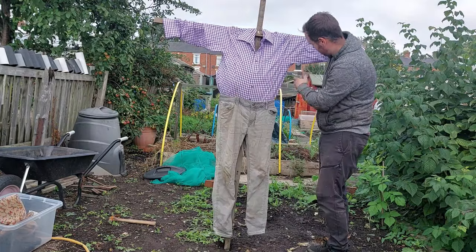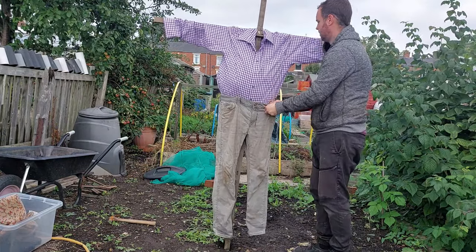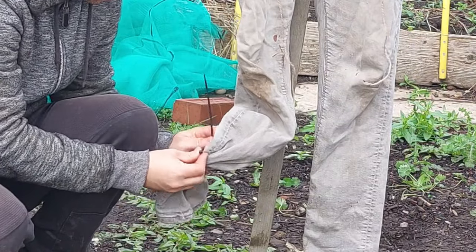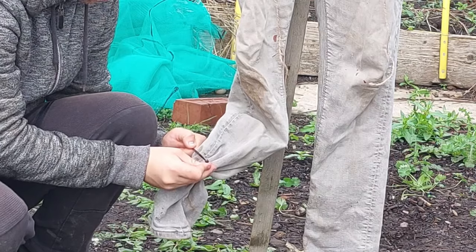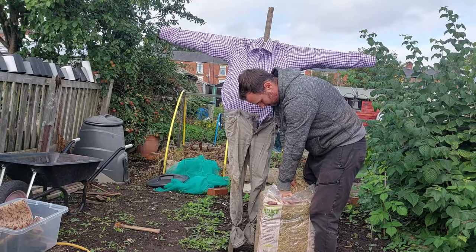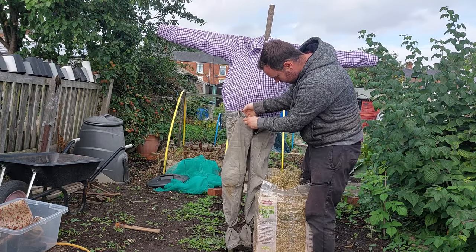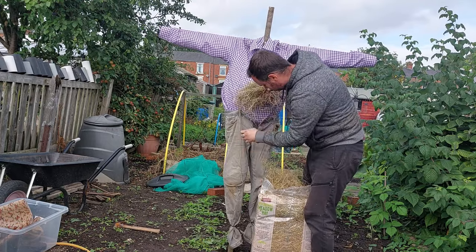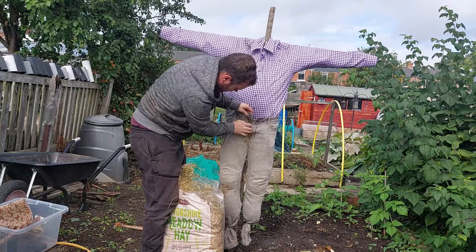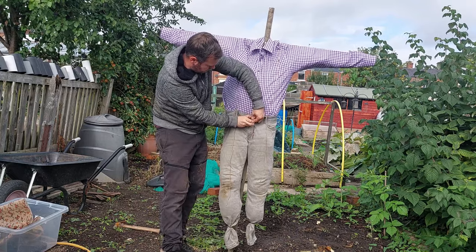I've just tightened the string at this point. Again if you've got braces you can tighten your braces. When it comes to stuffing the trousers, you want to use a couple of cable ties just to pinch the bottoms together — that way the straw doesn't come out the bottom. Get large handfuls of straw and stuff as much as you can down both trouser legs; you want it nice and plump. Once you've filled both legs, tighten your string or braces, then make sure you tuck the shirt in and tuck the tummy in.